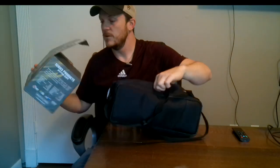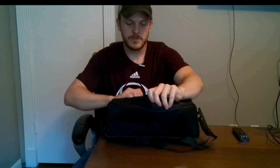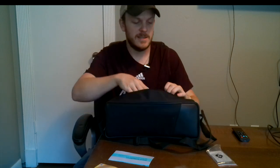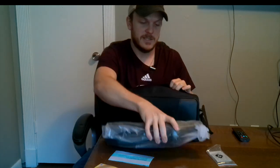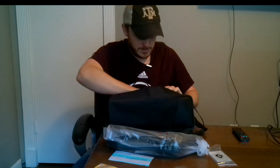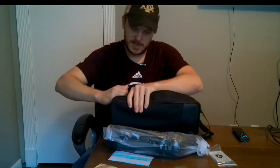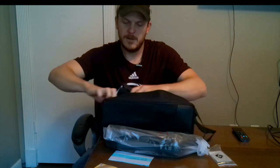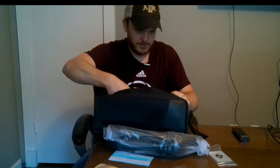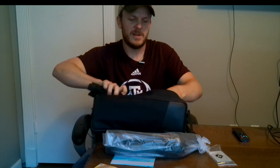It comes with its own case, which is kind of nice — everything seems to be inside. It's got a little booklet, a special reward for buying it, and a lens cleaning cloth. There's the spotting scope and the tripod. The case is actually pretty nice — it's got an elastic spot to hold the equipment so it doesn't move around.